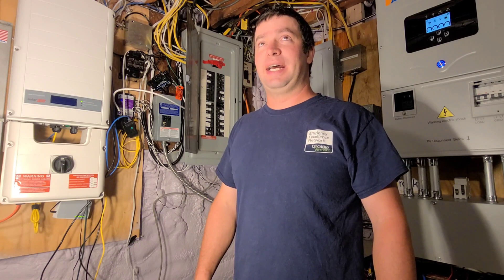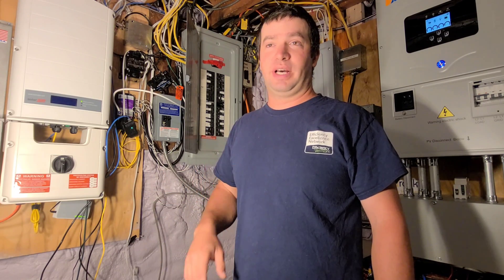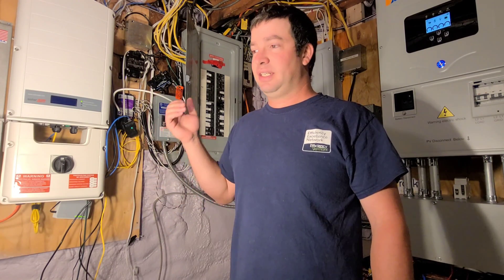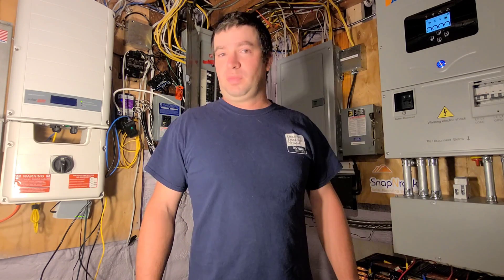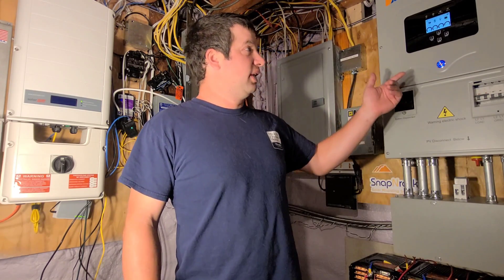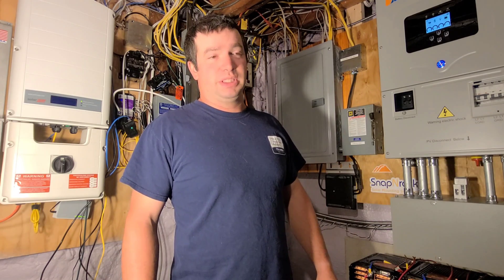I had a separate system with panels on my north-facing roof — not ideal, but it worked. It was completely separate though, so there was still no way of using this large solar array when the grid was down. Then in comes the SolarArc, which is capable of AC coupling.